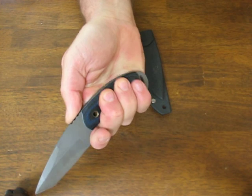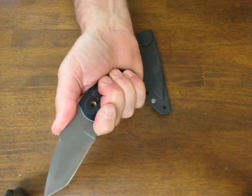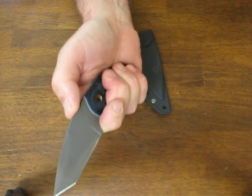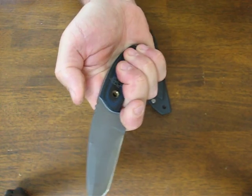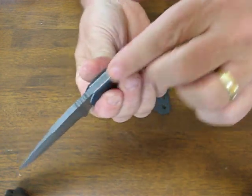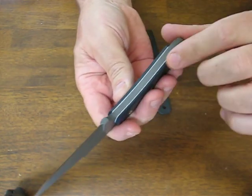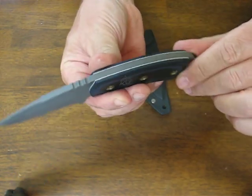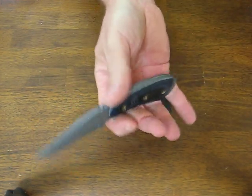In the standard grip, the spine jimping is good. I would like to see it out a little bit further, but if you bend your thumb a little bit you get a good purchase on that. It has nice white fiber spacers on it to give it an accent and make it look handsome. Feels good with a nice balance to it.